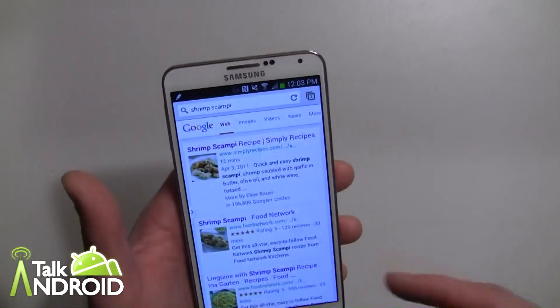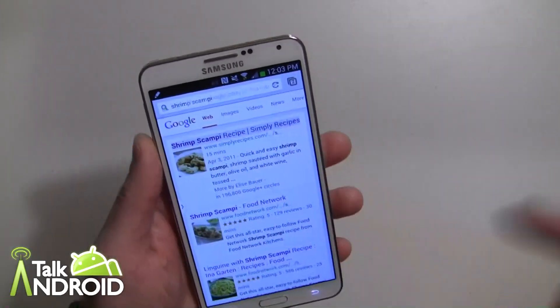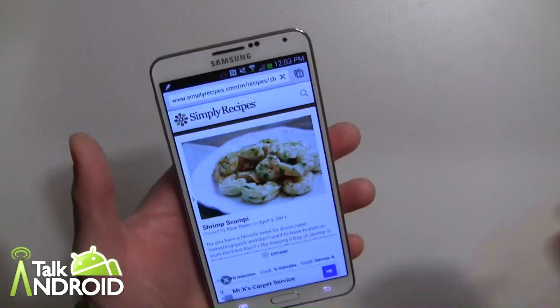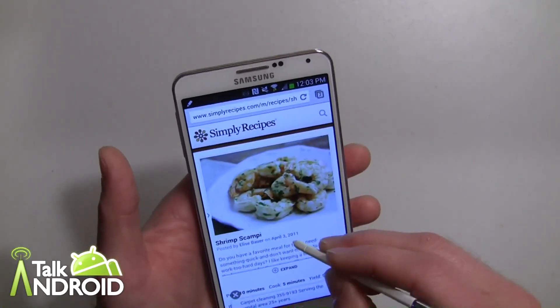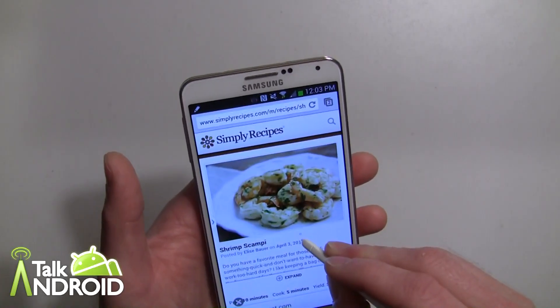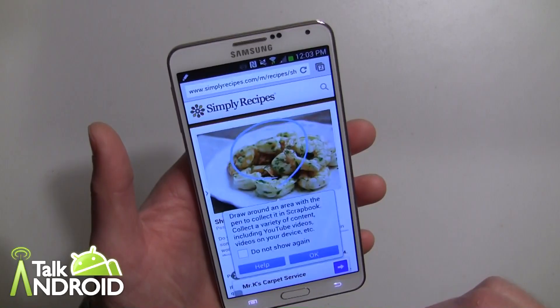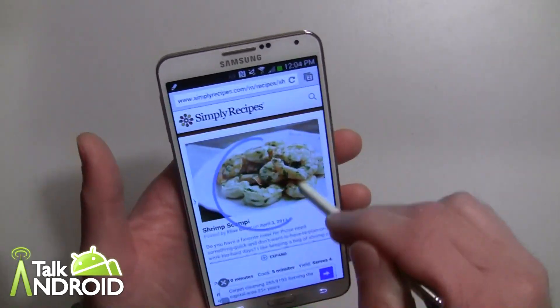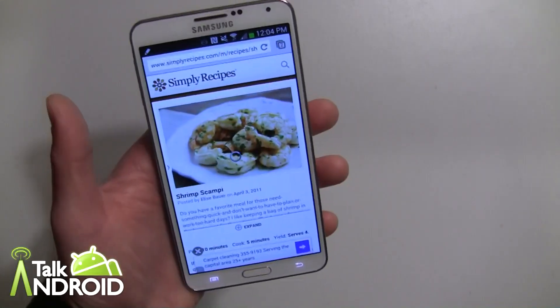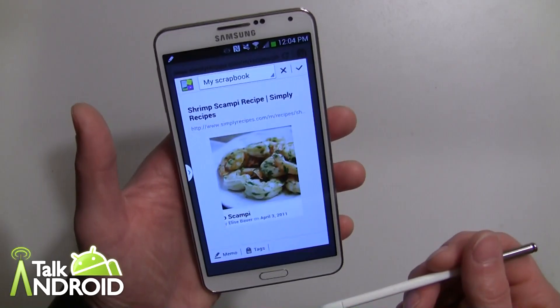So let's say for example I go into Chrome here and I was looking for a shrimp scampi recipe — here's one. I like it, I want to save it for later. What I can do is hover the S Pen, press the button, choose Scrapbook, and then it tells me to draw a circle. I'll draw a circle and it's going to take a good snapshot of the page and actually keep the link as well.